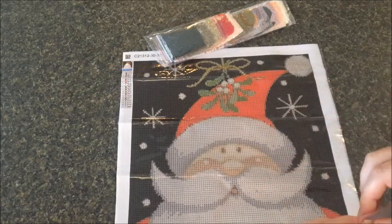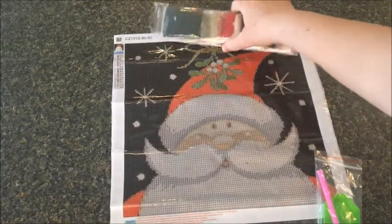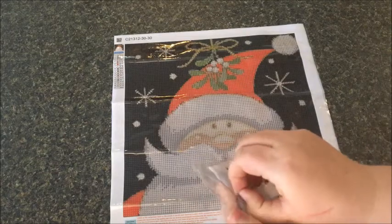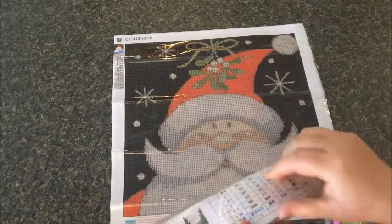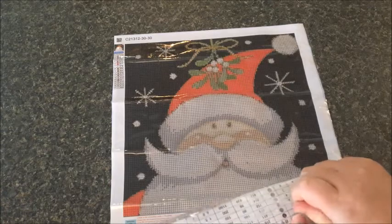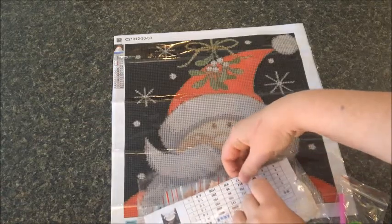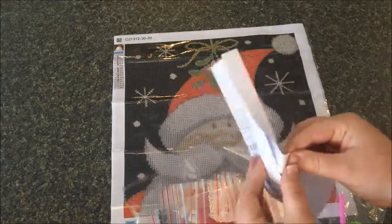I'm definitely interested in doing a review on a larger project for this company — they had some really nice abstract designs, some I had not seen before, so definitely check them out if you're looking for something a little different. And look at how the drills are packaged — this is ever packaged nicely. Very impressive. I would definitely recommend this company if you're looking for a gift or something where presentation is important.